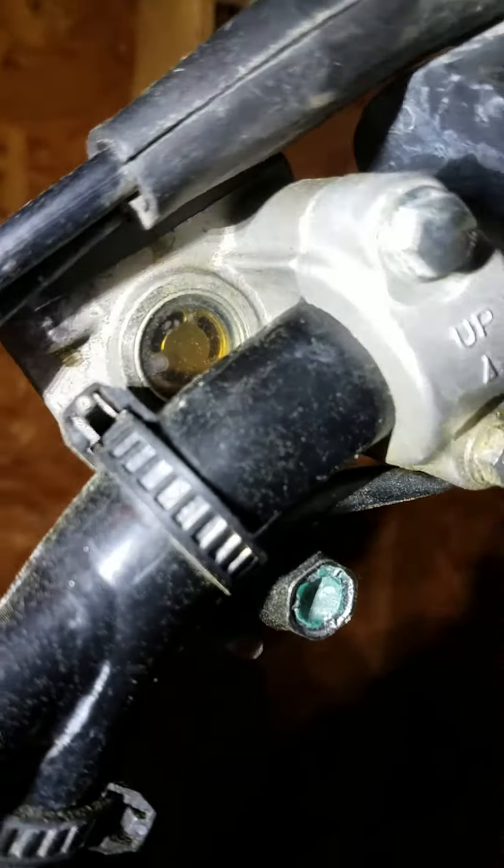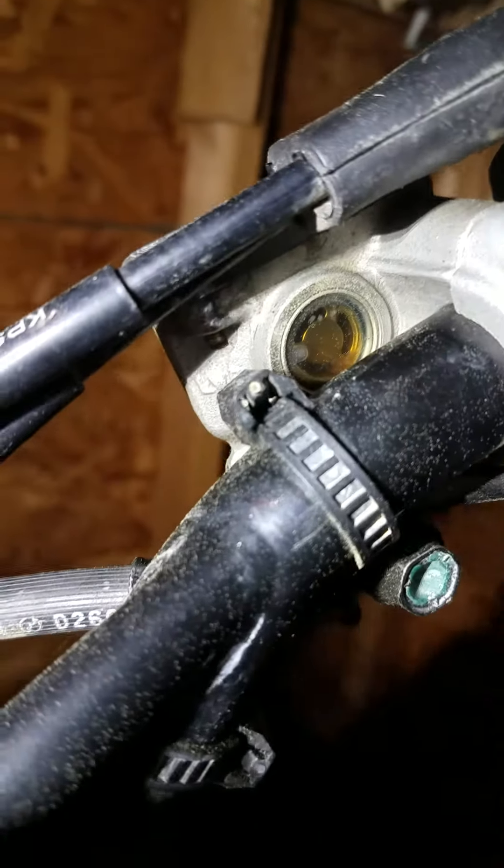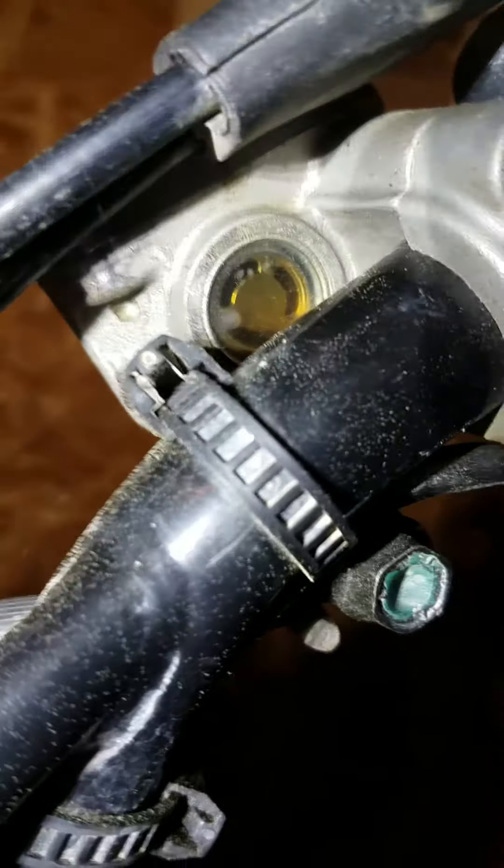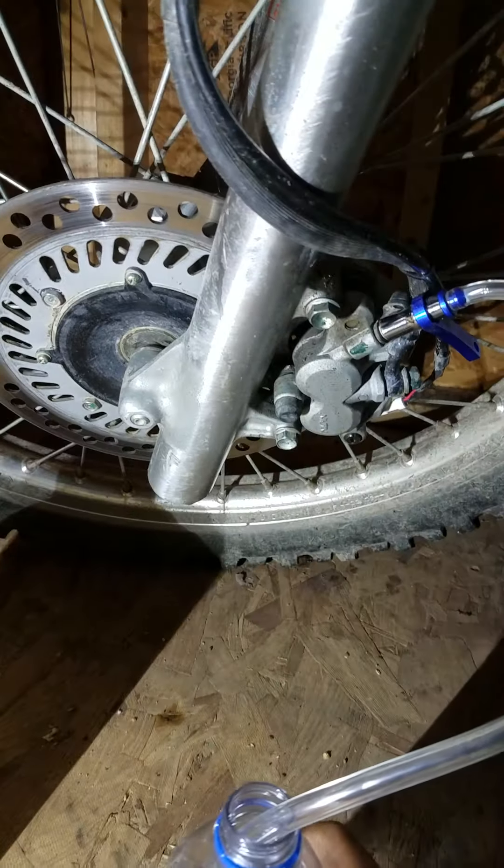The reason I'm doing this is because this brake fluid has never really been changed. I also just really want to try this new part out. You can actually see there's a little piece of trash in there, and I just got this crack here.